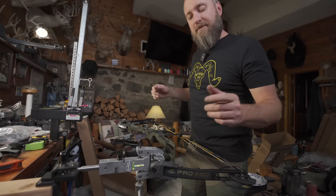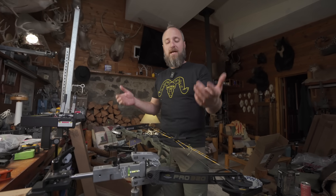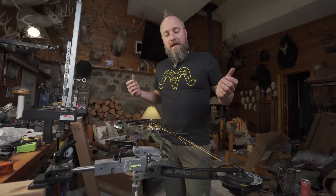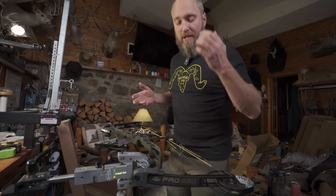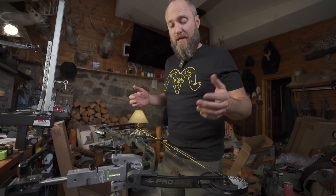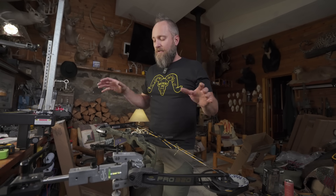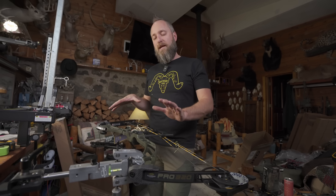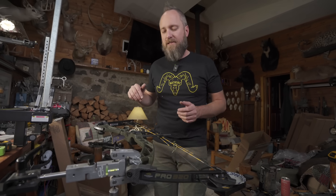Welcome back to the YouTube channel. MFJJ here with PodiumMarcher.com, looking at the new Pro 320 from Diamond by Bowtech. This is a broad adjustable bow. It's the replacement for the Edge 320, which they made for a really long time and still have some floating in circulation, but they're going away pretty soon. The new price point is $499 for the bare bow and $599 for the package.